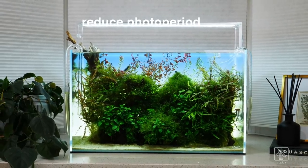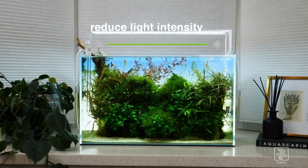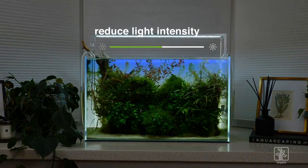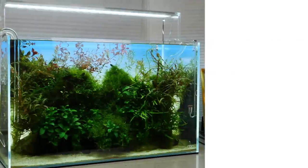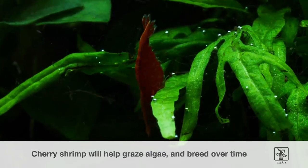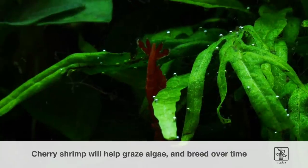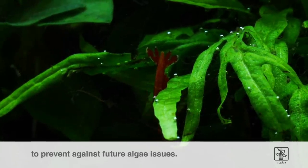Other measures we could take would be to reduce the photo period from eight hours to six hours, or if your aquarium lighting is dimmable, you could reduce the intensity temporarily. In our case, we'll reduce the photo period to six hours and consider adding more algae-eating shrimp. There are cherry shrimp in here that do help graze algae too, and these will breed over time to hopefully a larger colony, which will in turn prevent future algae issues.